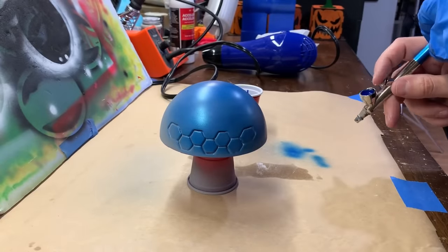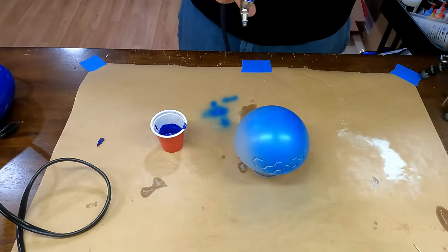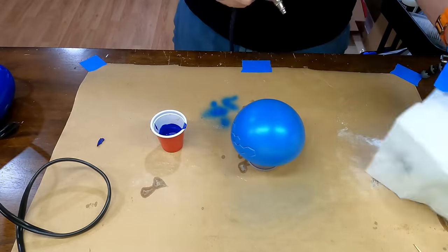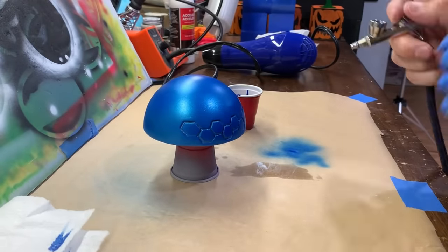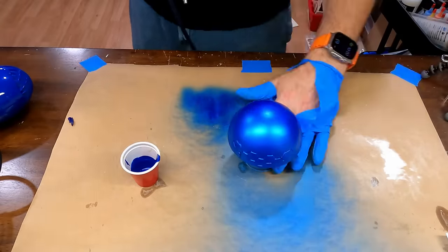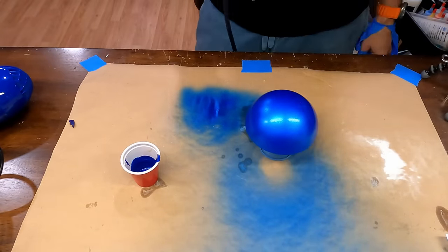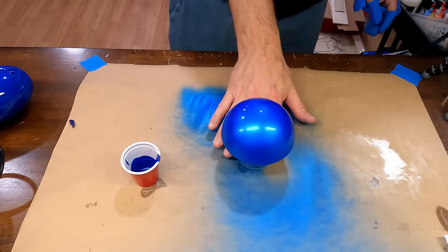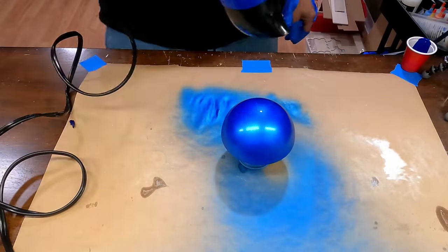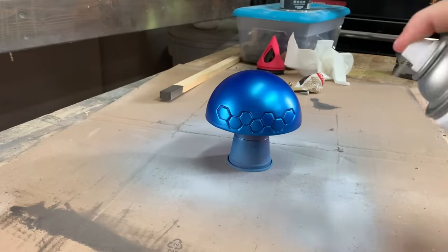The paint dries pretty quick because it's being sprayed on, so I ended up applying 4-5 coats of paint until I used all the paint I had mixed. Now that the paint's dry, it's time for a few coats of clear gloss.